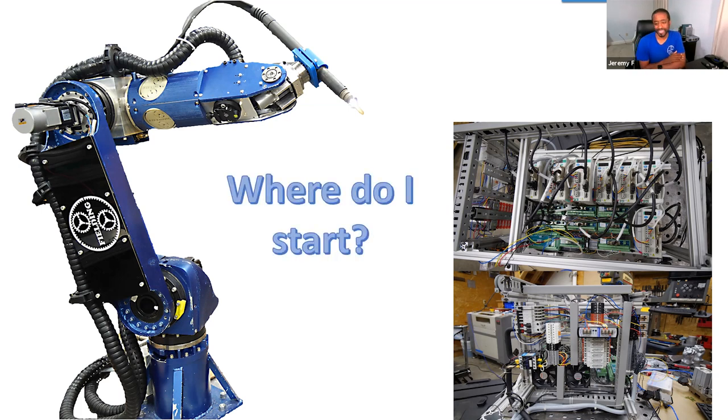I frequently get this question: where do I start? And that's how I decided on the topic today, because people see these projects and they say, man, I want to do something like that, but they don't really know where to get started. I'm hoping to close that gap just a little bit today by talking to you about how to build things yourself — your own ideas, your own designs.